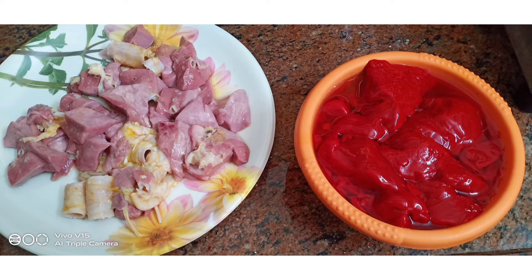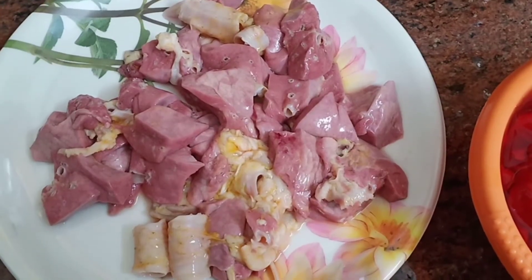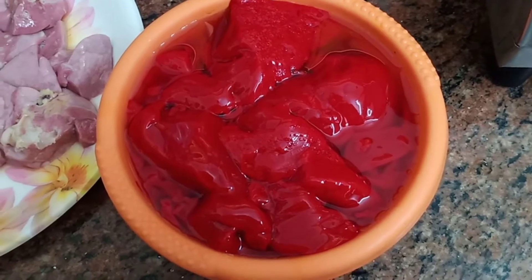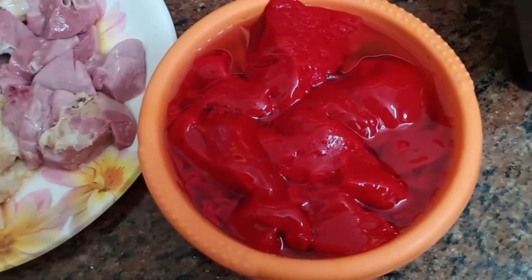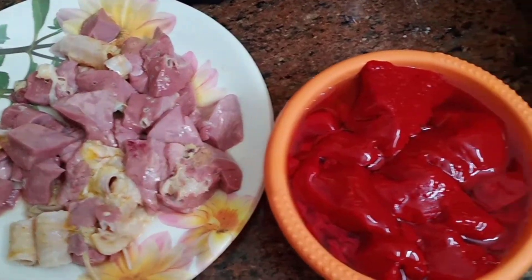Let's get started. Let's eat the egg — it's fresh, fresh. It was cut by the chicken.